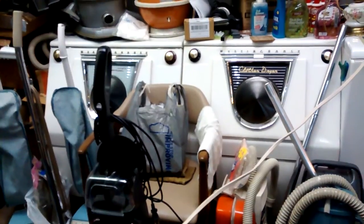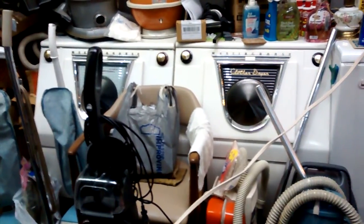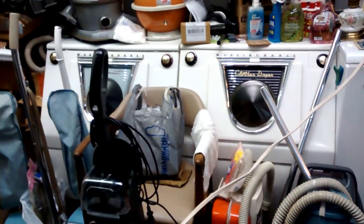The washer on the left and that dryer there is the 220 version, but it's a cheaper model. It doesn't quite match.